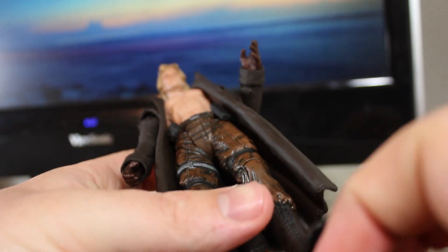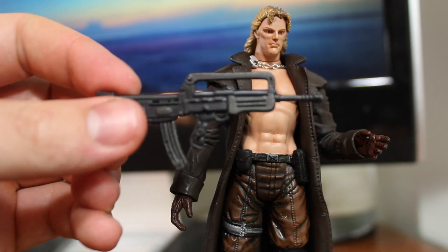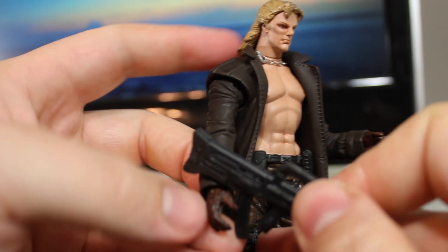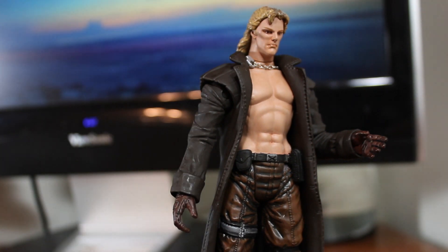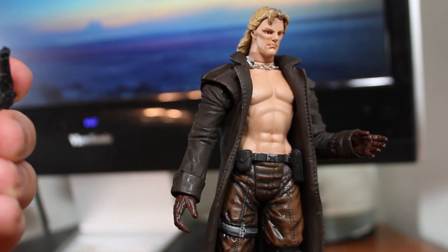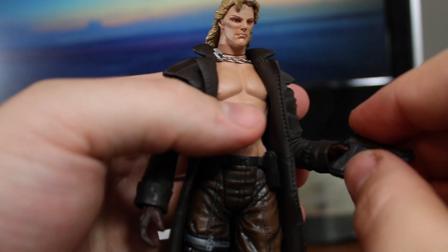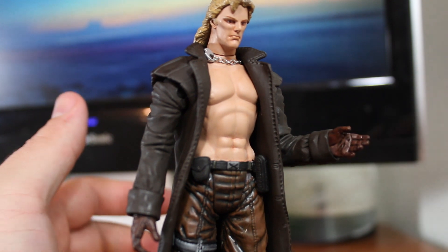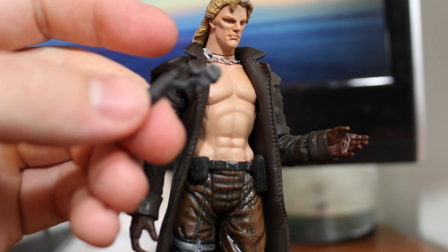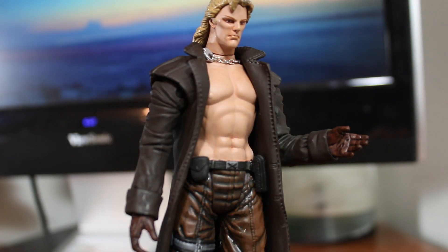Accessory-wise, he has the same assault rifle that Solid Snake has, which is also just about as much of a pain to put in his hand. He also has a pistol which oddly doesn't have a peg, and it's pretty awkward putting in either of his hands.